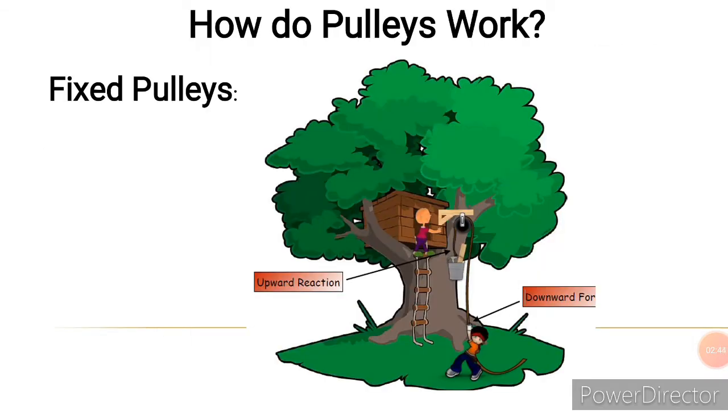How do fixed pulleys work? Let's say you and your friend are building a tree house and you want to take some load up from the floor. What you will need is a fixed pulley. When you apply a downward force, the load will move upward. That's how we change direction.